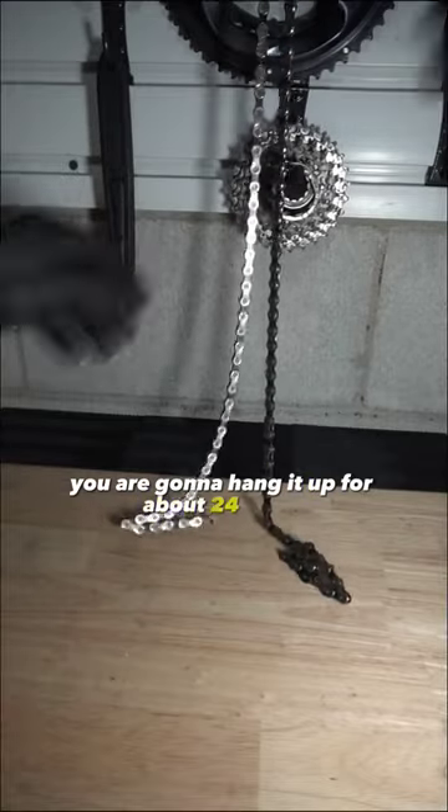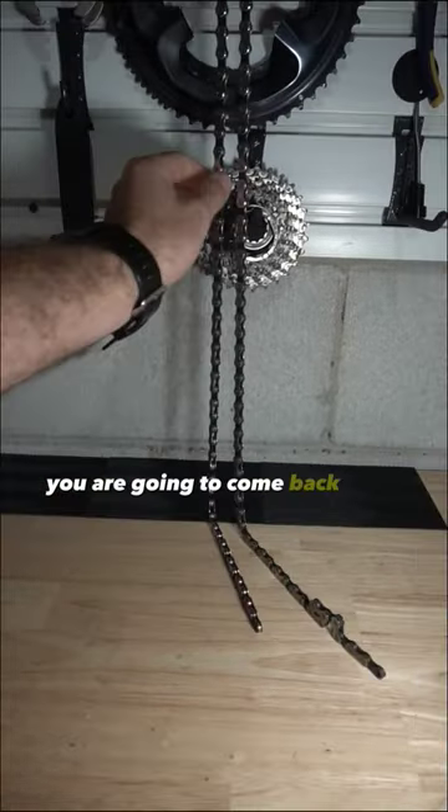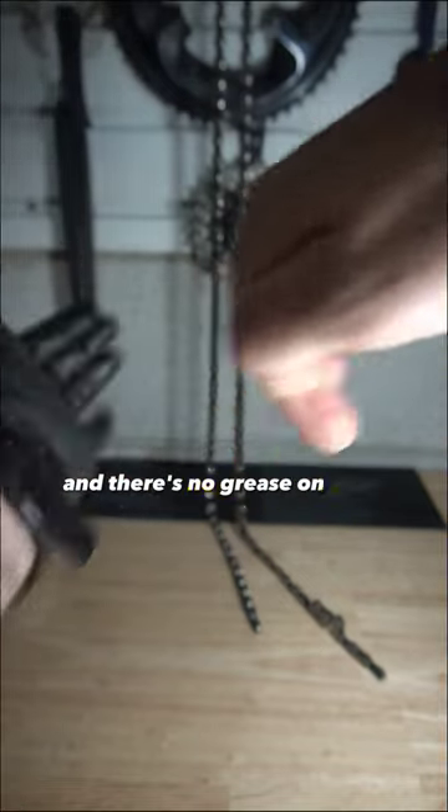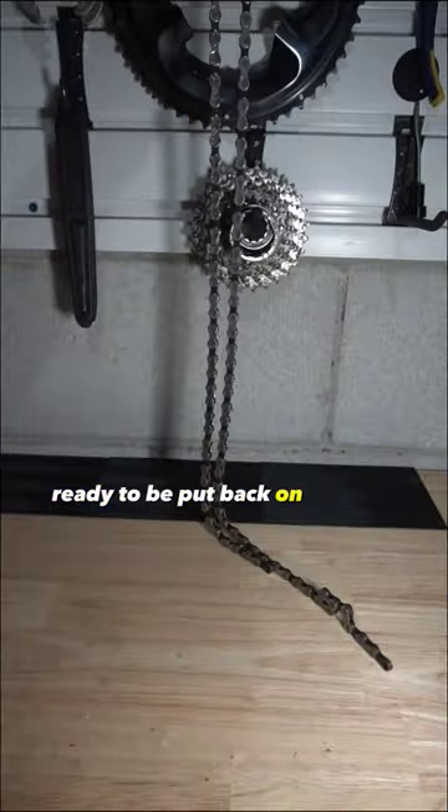After this, you are going to hang it up for about 24 hours. Come back after 24 hours, touch the chain very delicately, and there's no grease on your fingers. Boom — ready to be put back on the bike.